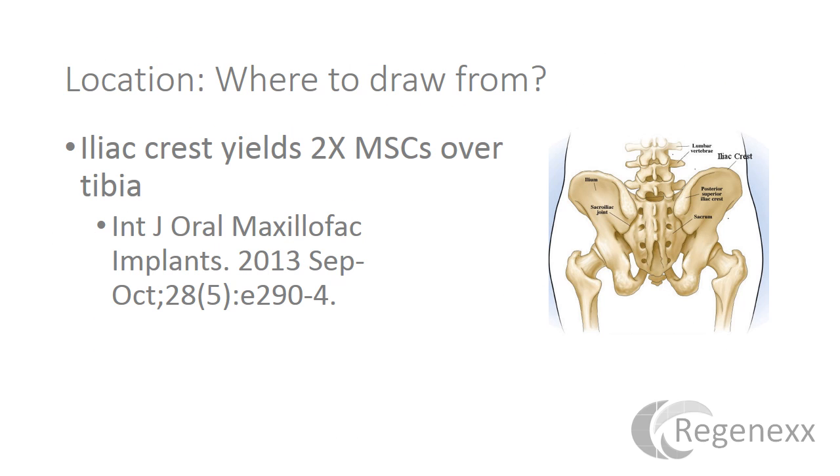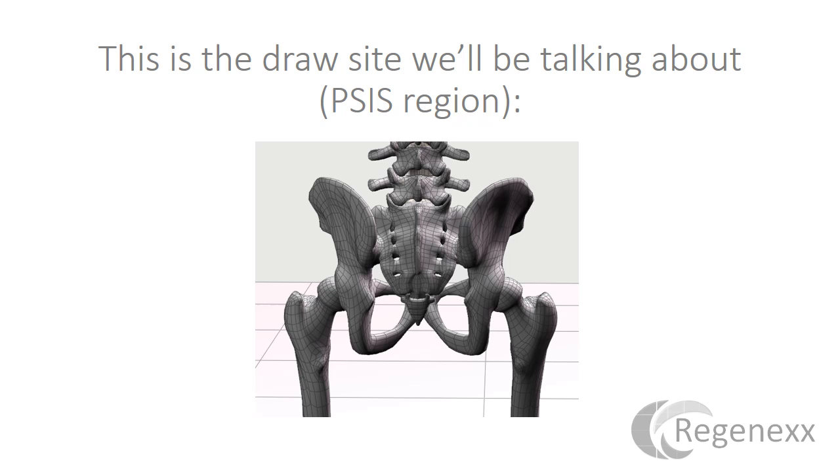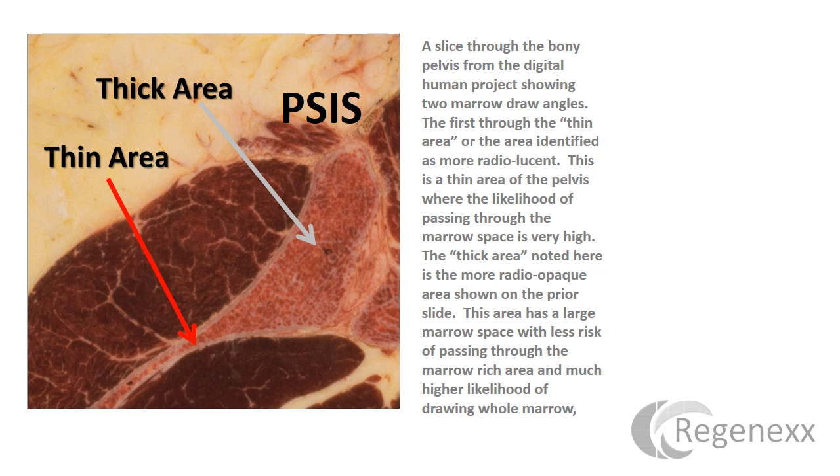As far as locations to draw from, the iliac crest yields about twice as many MSCs as the tibia, so we're going to focus on the PSIS area of the iliac crest — the back of the hip area. The PSIS has a thick and a thin area. The thick area is not all that big, frankly. So it's a little fascinating to see things like trocars with side ports that presume to drive through the marrow and pick up more cells when there isn't a lot of space to begin with.